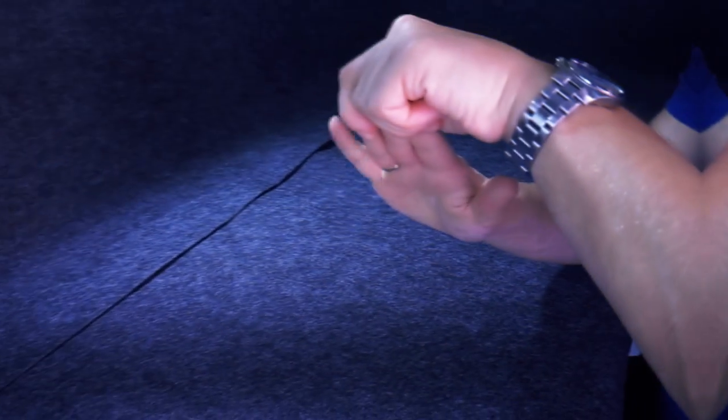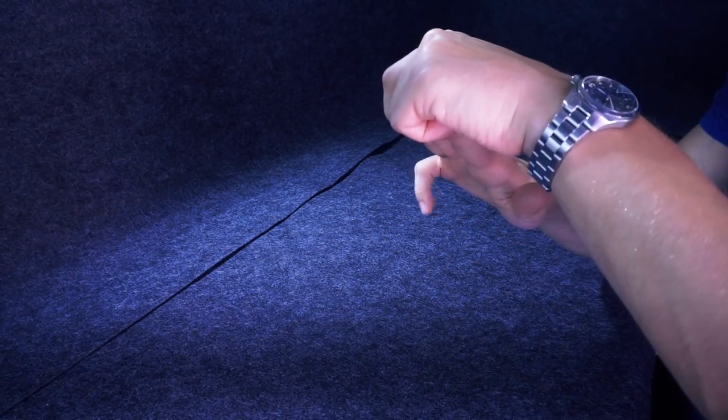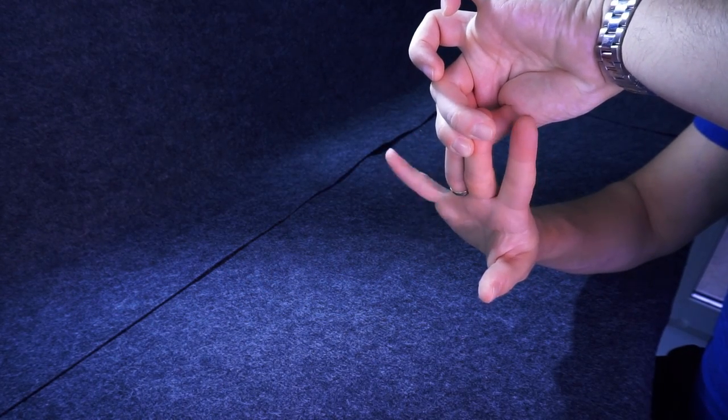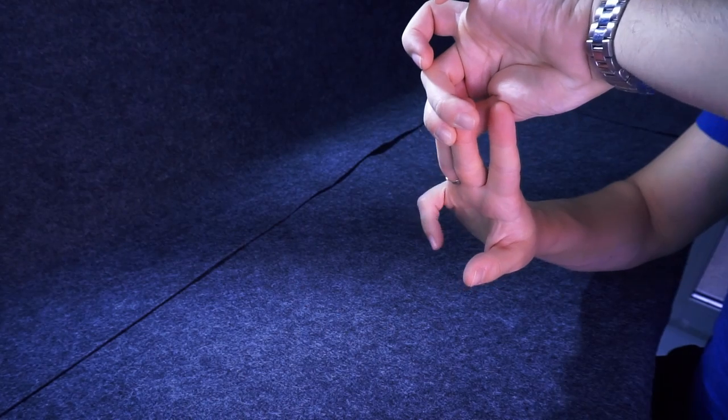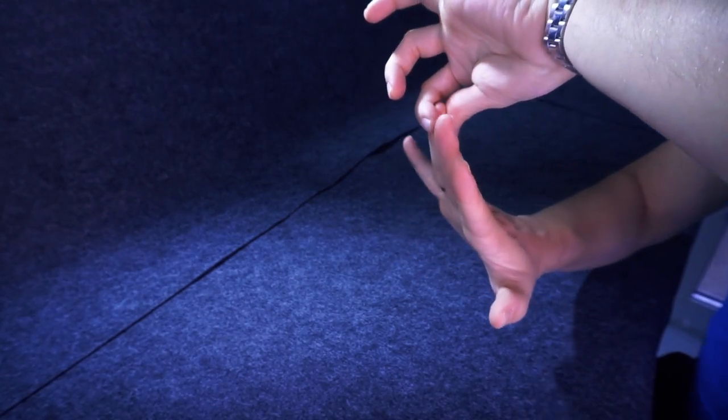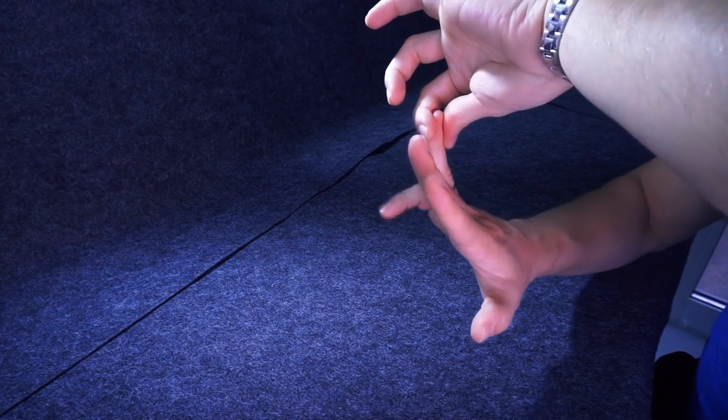Second, as we need to train the pinky to move independently from other fingers, you need to show it how to do so. Hold your fingers and move pinky alone. When you feel confident and comfortable with it, release your index finger and move pinky, trying to keep index still. After that, release your middle finger and move pinky, trying to keep both fingers still. After that, release ring finger and try to move pinky independently.